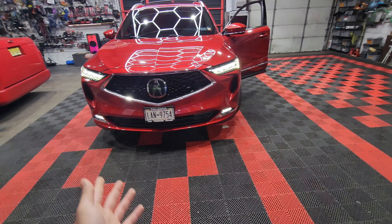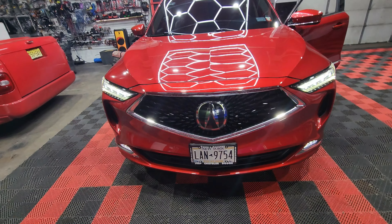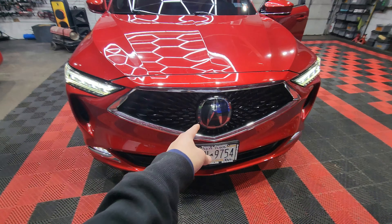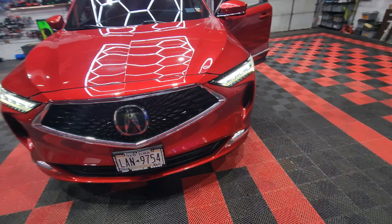Is it Acura MDX season? We're getting so many of these, and we have appointments coming after this as well. The client put a deposit down for the Acura logo, so you will see him back, and he's getting the Type S logo as well.